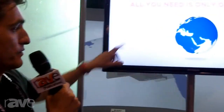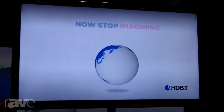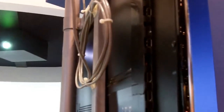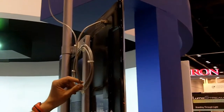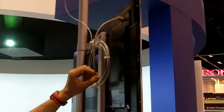This is a prototype of an HDBaseT single wire TV, and as you can see, it's actually based on a single wire with a single connector. This cable, which is a Cat5e cable — a 100-meter-long Cat5e cable — carries the HDMI video and audio, also carries Ethernet for controls, and also carries power.